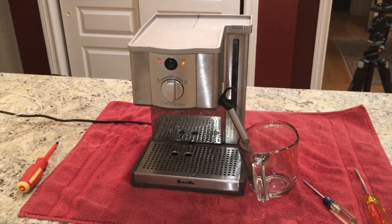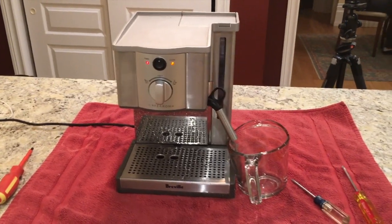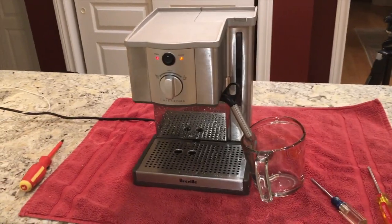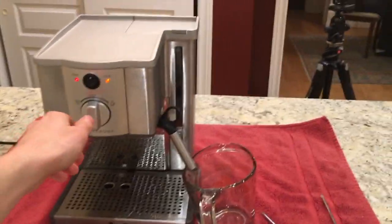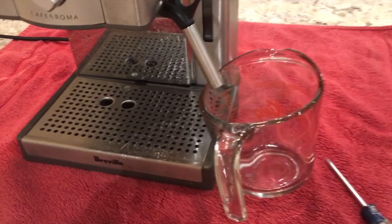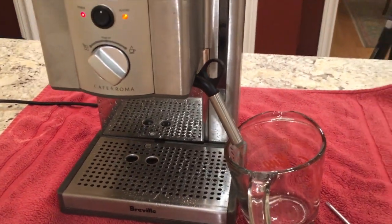What we have here is a Breville Cafe Roma espresso machine and the problem is it's not heating up at all. The heating indicator light stays on without producing any hot water or steam. When you turn the hot water on, the water coming out is cold, and when you turn on the steam wand, all we get are little spurts of water. There appears to be something wrong with the heating mechanism inside this espresso machine.